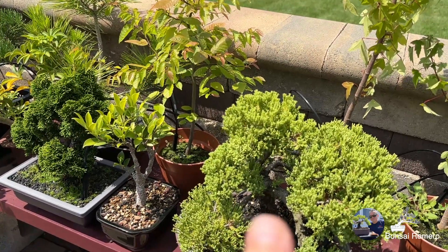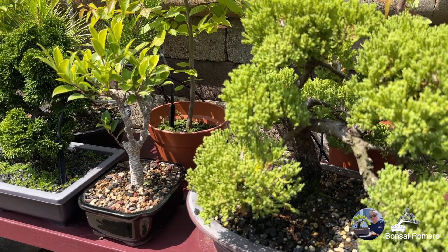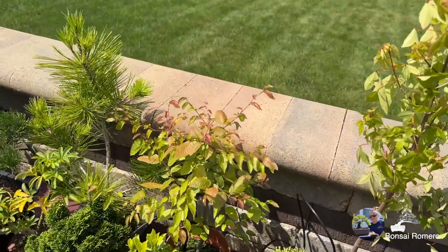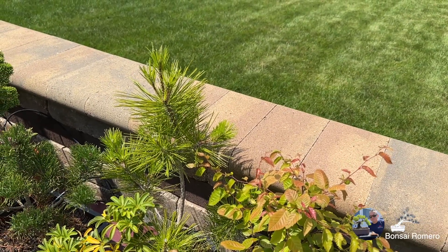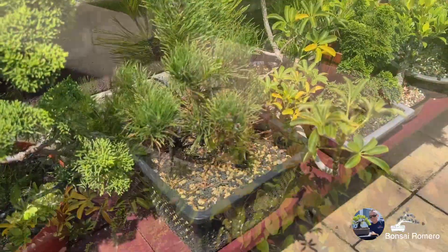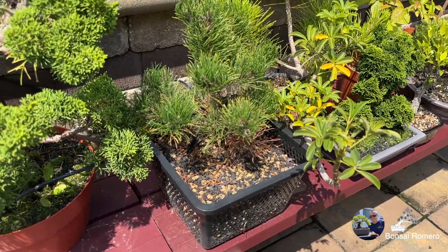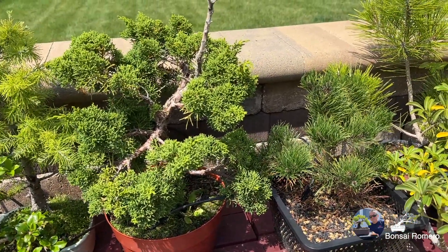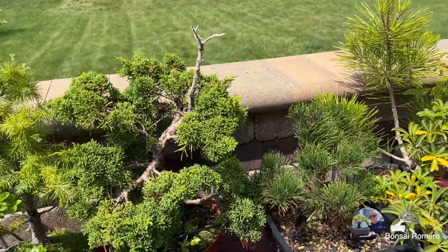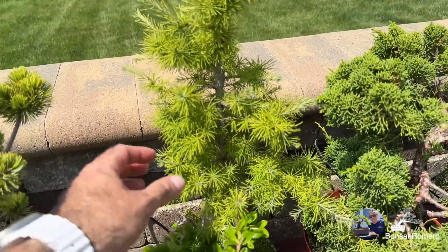En la maceta anaranjada en frente de él tengo a un ficus, que también es un nuevo integrante de Bonsai Romero. Ahí tenemos a un pino negro también pre-bonsai, preparándose. En su jornada, un nuevo pino que también adquirí este año y lo puse inmediatamente en la canasta de estanque. Tenemos un juniper Kishu — no está en su forma de frente por supuesto, pero aquí pueden ver que le estoy trabajando un jin para que sea como naturaleza muerta.